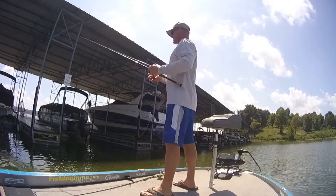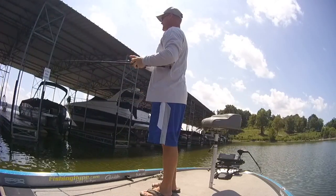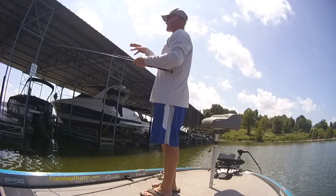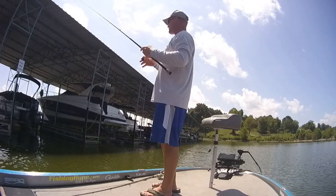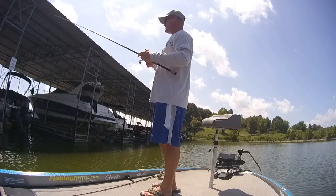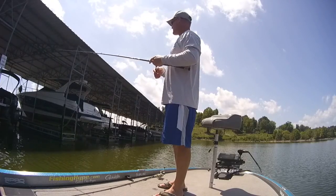Any other little thing you can get in the docks — some are going to be just plain docks with just the boats in there. Other ones like this one here have got a swimming ladder, and that just gives that dock one extra thing that those fish can hide around. So make sure you look at them all and see what they've all got to offer. Keep your bait in the shade as much as possible, and then pick out the extra objects that are in that dock area and hit them.